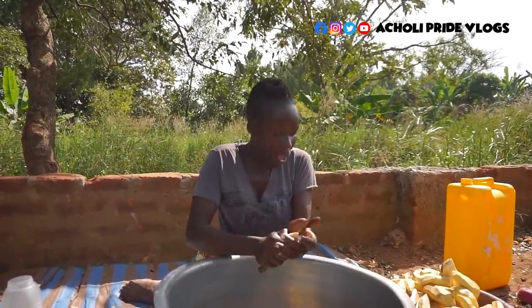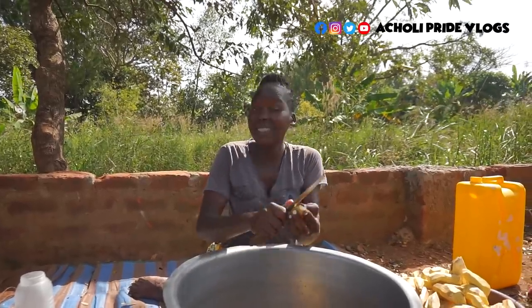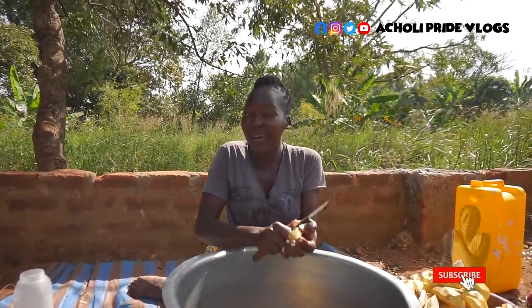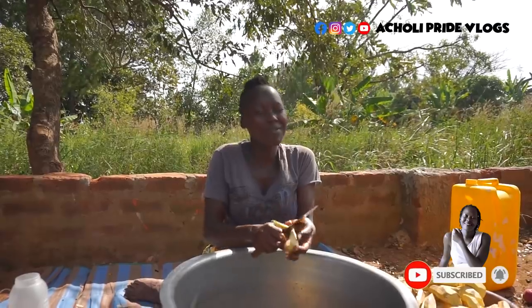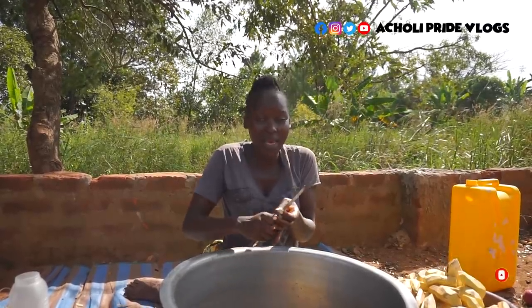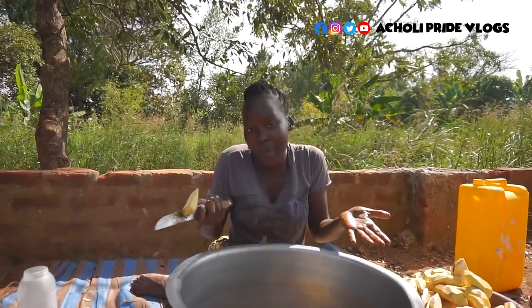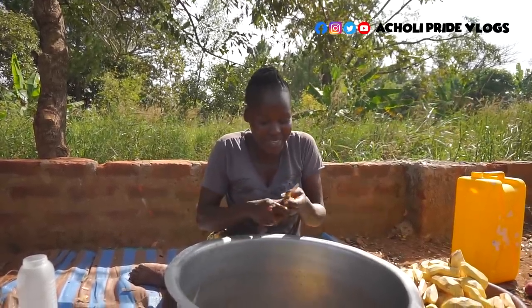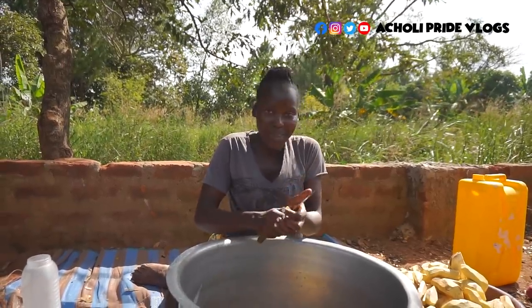Have you ever seen dried sweet potatoes before, or have you ever tasted them? If you have not, trust me, you've missed something really nice. It can be really very sweet, and if you take it with black tea — I don't know how to describe it, just try it and you'll know what I'm saying. I like it so much. Let me just do this very fast.